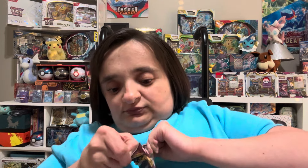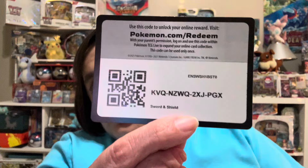Sometimes these packages are very difficult to get into, but maybe that means there's something good inside. Here's the code card.